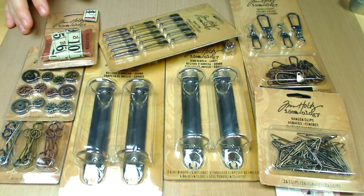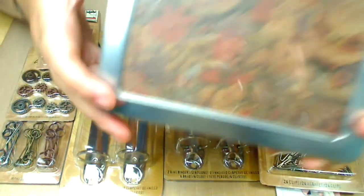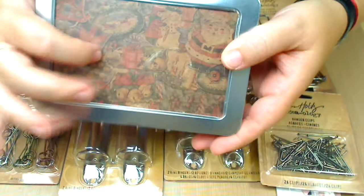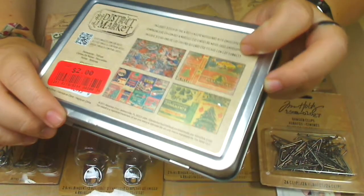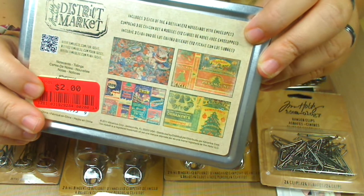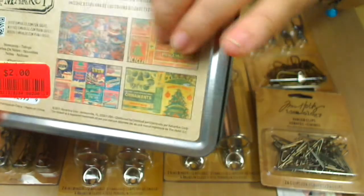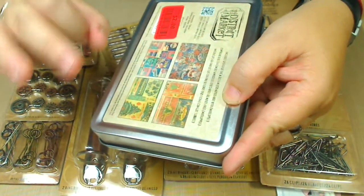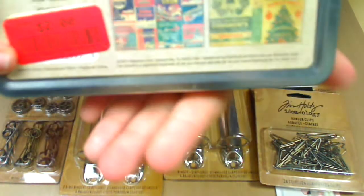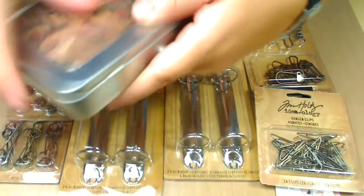This I got in a different place — the stuff from Joann's, and then this I got at Marshalls. What it is, is a Tim Holtz tin from the District Market. It was only $2 on sale — usually they run about $4.99. This is the only one I could find, and it's the Christmas theme. It brings three of each of the four designs, which is really, really nice. Let me show you the designs — those are the designs, this is how it comes.